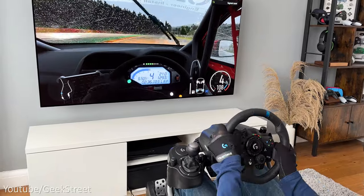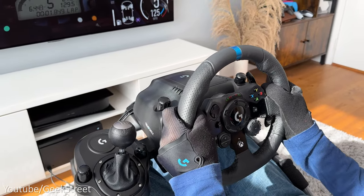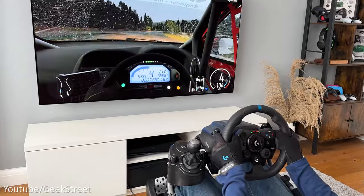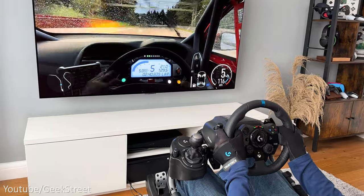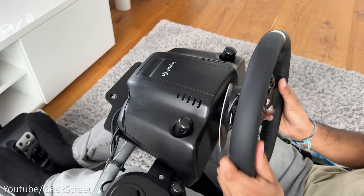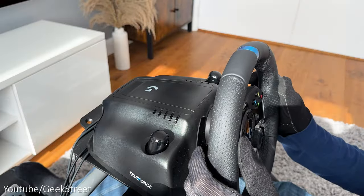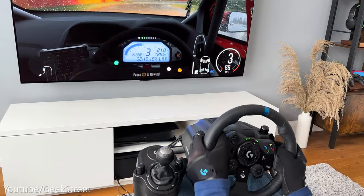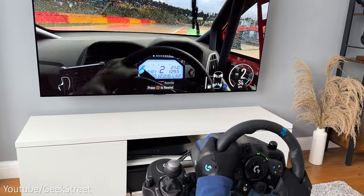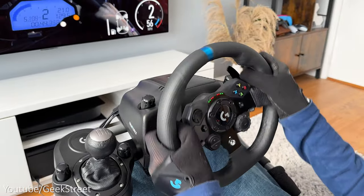Next, testing the Logitech G923 — remember there are two versions, one for PlayStation and one for Xbox, and I've got the Xbox version here. Testing on the Xbox Series X, it gave a bit more feedback from the wheel, being much noisier than the G920. The G923 felt like it gave slightly more detail from the track going around corners and driving on different surfaces. The experience is slightly more enhanced than the G920 but to the extent where it feels even more notchy.